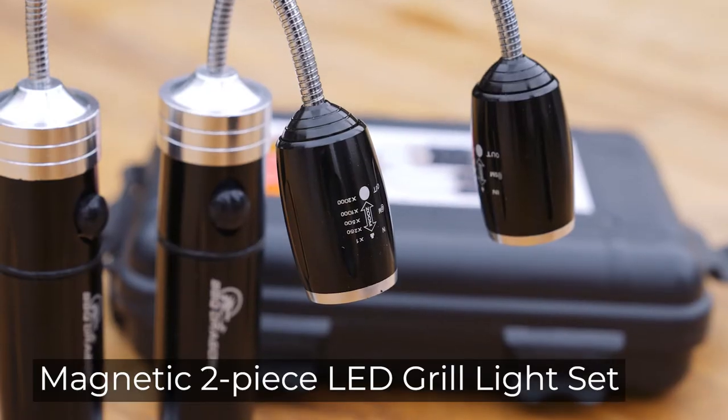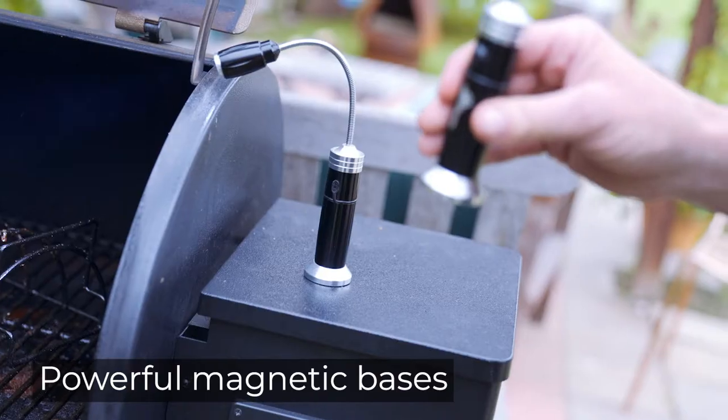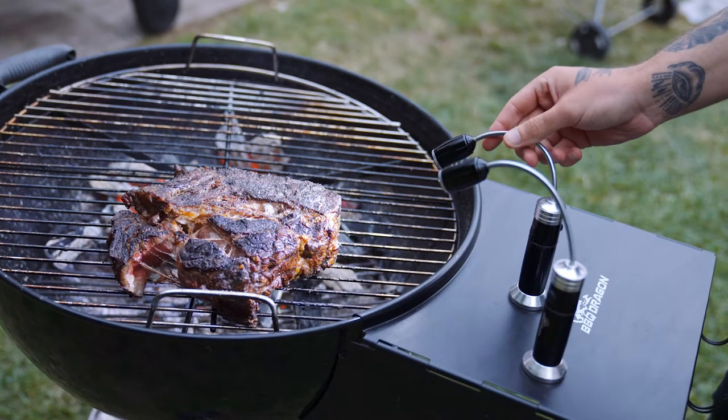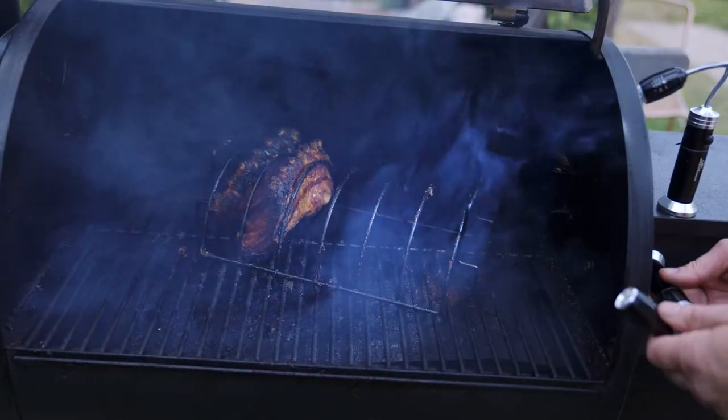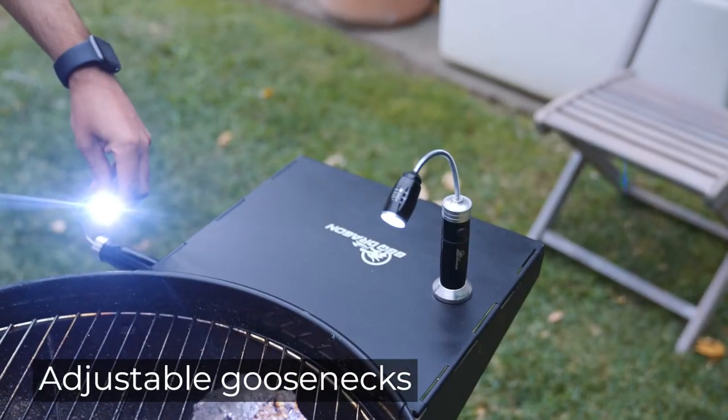Barbecue Dragon's LED Grill Light Set provides bright, instant light anywhere you need it. Each lamp features a powerful magnetic base to mount on your grill or other steel surface. The advanced LED lights are mounted on flexible goosenecks for easy positioning.